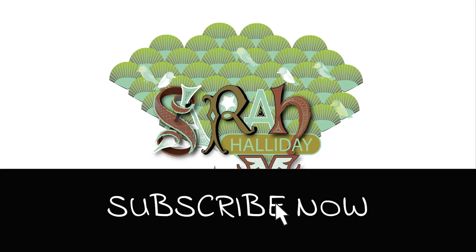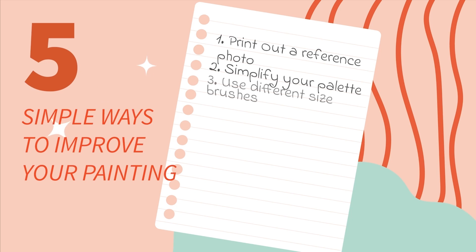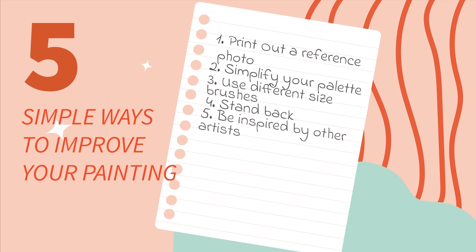Hello and welcome to this week's YouTube video. Today I thought I would put together a list of five simple things that you can do that will instantly improve your painting.